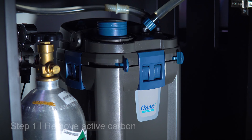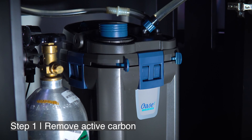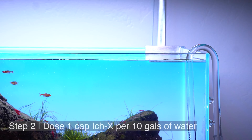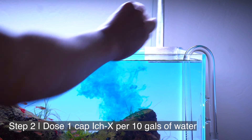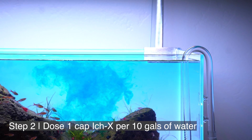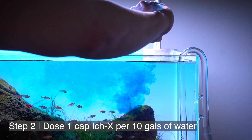Step one: you've got to remove any sort of carbon from your filter. If you've got activated carbon in there, it's going to remove the medication and it won't be effective. Step two is to actually add the medication to your aquarium. The dosage is one capful — about five mils — for every 10 gallons of aquarium water. So for my 20 gallon UNS-60U, I'm adding two capfuls.